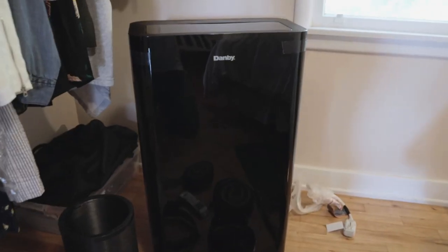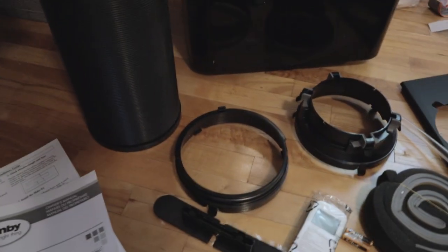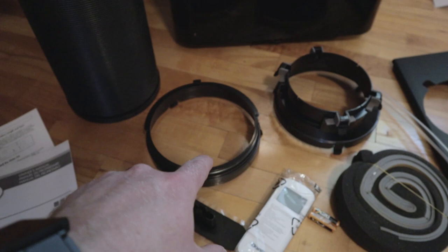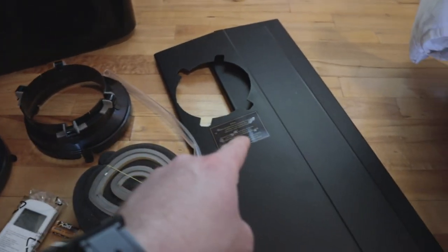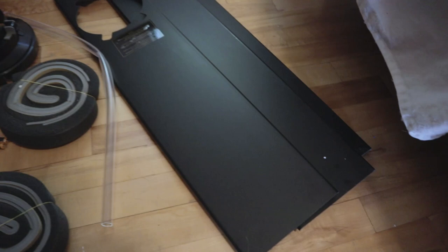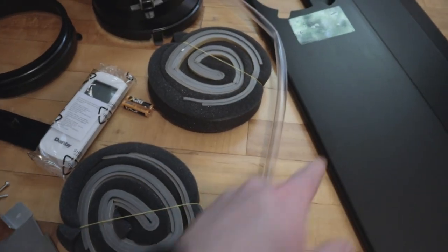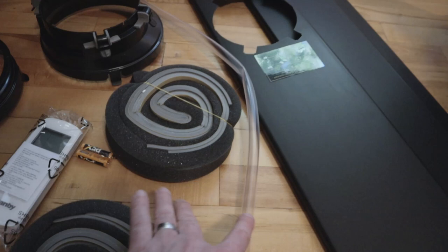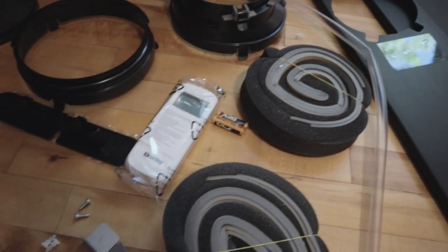Here's what came in the box: obviously there's the unit itself with a standard 120-volt plug adapter, user manual, quick start guide, the hose, an adapter for the back of the unit, another adapter that goes into these pieces which you install into the window, and some foam to put around the edges when you install it.